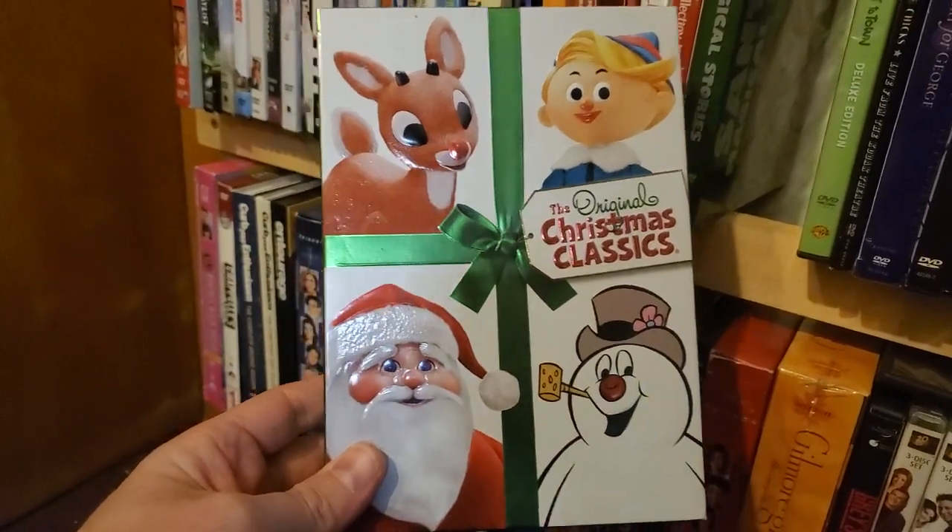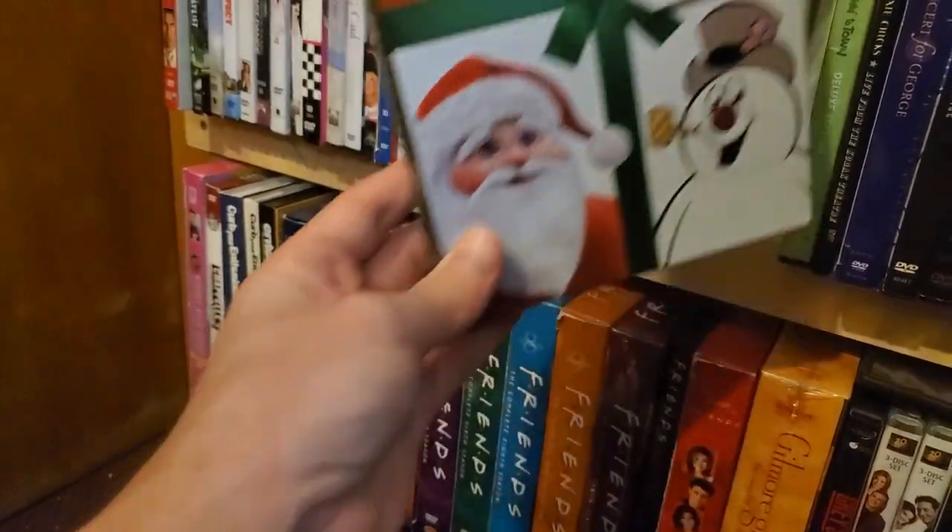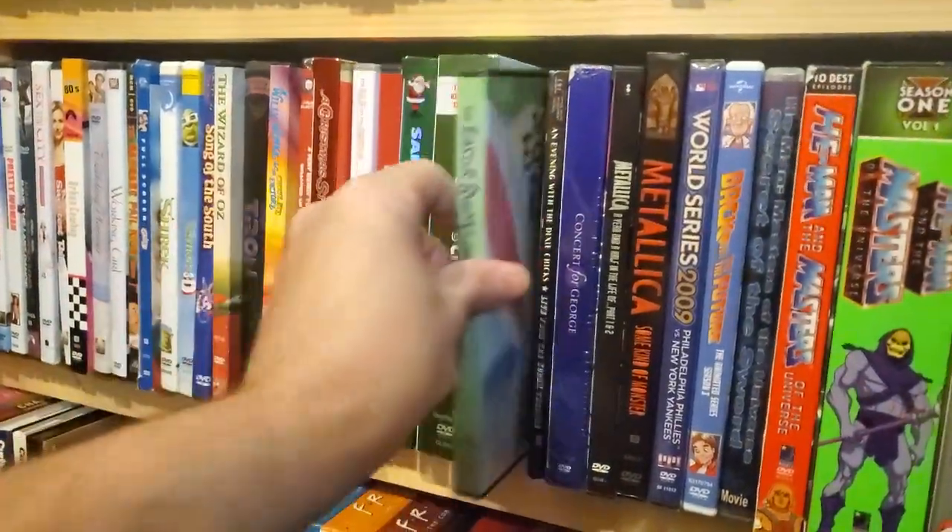Another collection with year staples — you have Rudolph, Santa Claus, and Frosty. A really cheesy Easter Bunny movie.